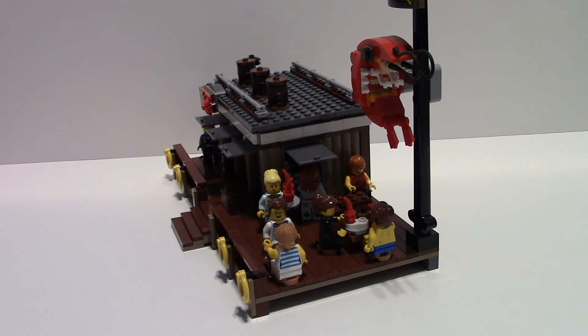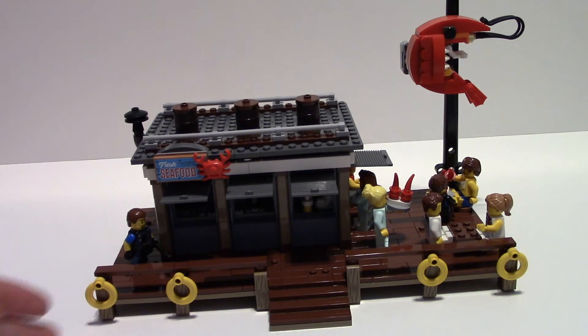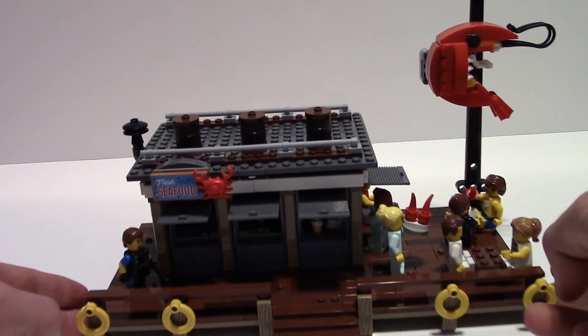I put two waitresses delivering food and placed several people out there either enjoying food or waiting for it to arrive. The building's front and sides are pretty much exactly the same as the original set, so the side window, which was always meant to be a pickup window, works great. Having those waitresses just adds more people and gives it that kind of busy, small-town tourist feel. For anyone who's been to a lakeside town or a small town up north, you know they get busy. As we bring it forward, you can actually see a scuba diver coming in ready to order some food.